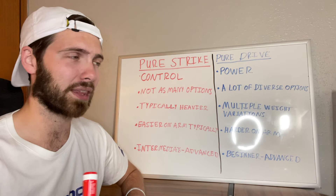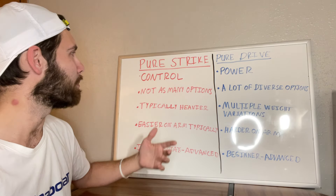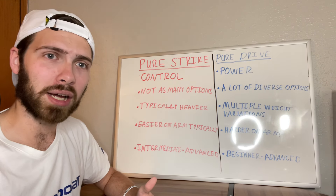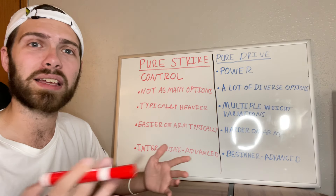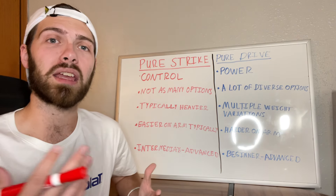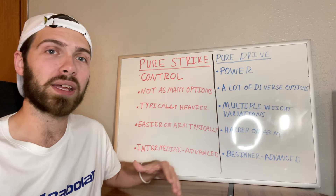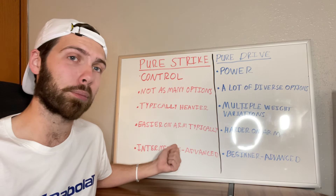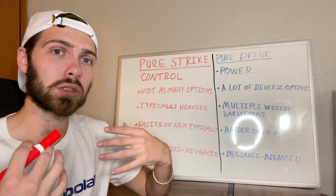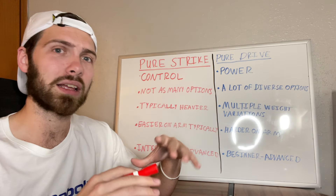The Pure Strike 98 18x20 is also around 11.4 ounces, and the Pure Strike 100 and Pure Strike 100 16x20 come in at about 11.2 ounces, or around 315 grams. So that's where those usually fall. The intermediate to advanced player looking for a control-oriented racket won't get much else out of it, but it will be heavier and more stable, especially if you're playing at a higher level — whether high-level high school, college play, or a high-level club league.